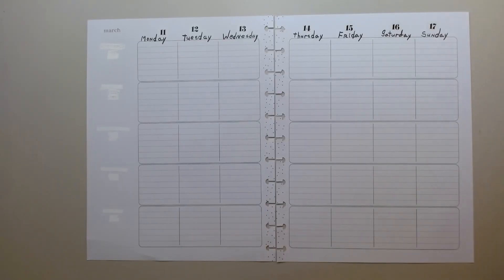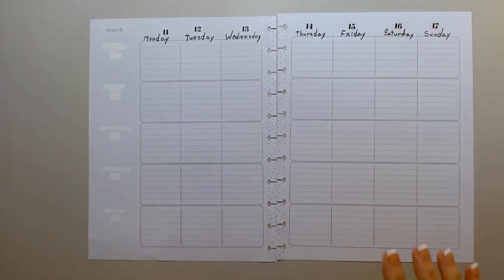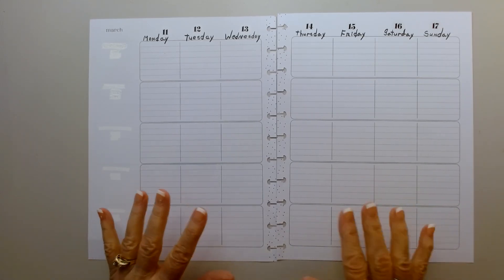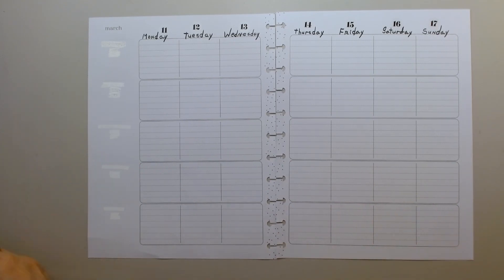Hi everybody, welcome back to my channel. I am working in my meal tracker and this is for March 11th through the 17th. I know I'm a little late because today's already Tuesday the 12th, which is my husband's birthday. And I think that's what I'm going to be doing — decorating for his birthday.